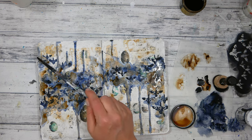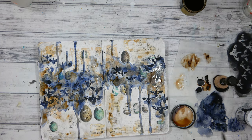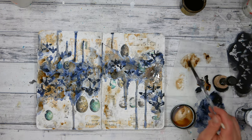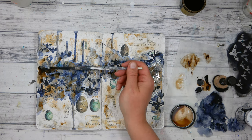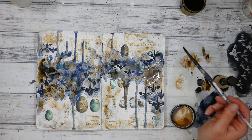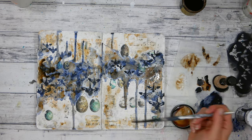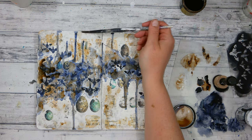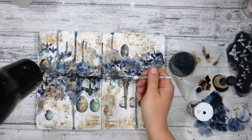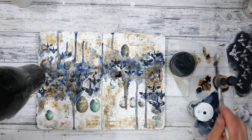I'm continuing to add more layers of walnut ink, putting some on the edges and some little shadows here and there where the ephemera in the background needs to be united or cleaned up. I'm also darkening the areas in the Payne's Gray. With the hairdryer back out on the cool setting, I'm speeding up the drying process and adding a little bit more walnut ink for darkening as I go.